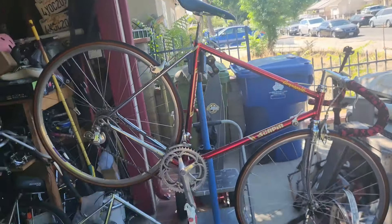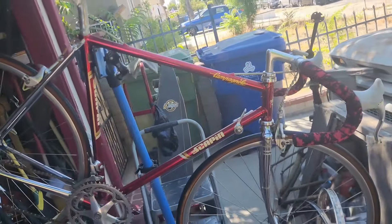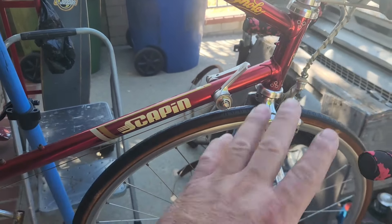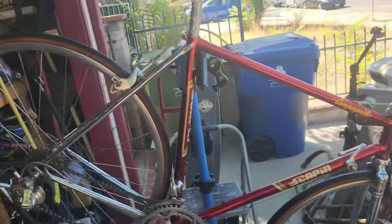This is what that frame would look like in better condition — this is a Scapin frame set with fork, built up with a Campagnolo groupset, a bike I found at my local swap meet. Since I already have this complete one, there's really no point trying to fix the other one. That's why I was trying to give it away to anyone with the knowledge and time to fix it, but everyone keeps telling me it's too much work to save. I'm going to hold onto it and see if anyone can use it.